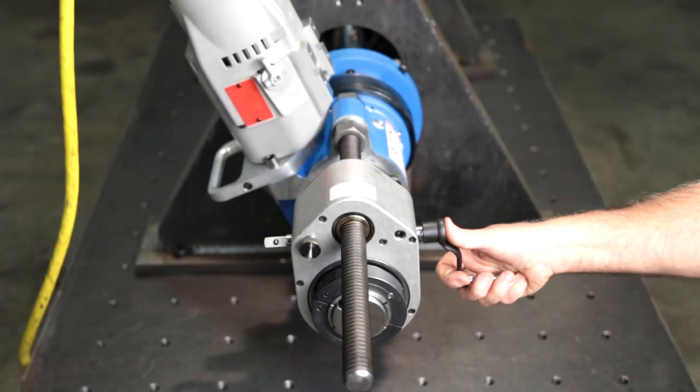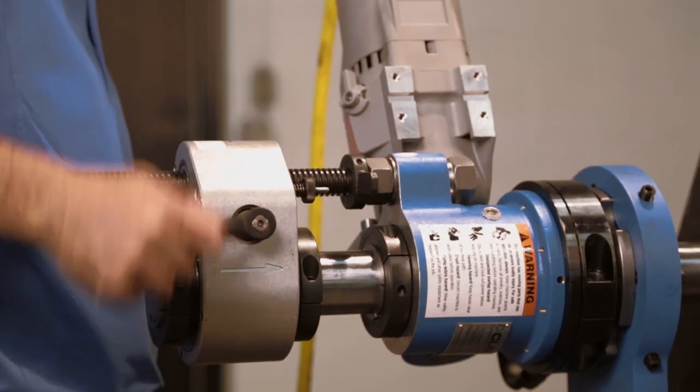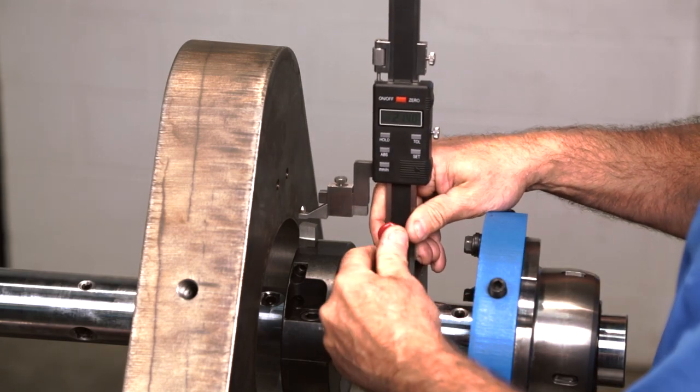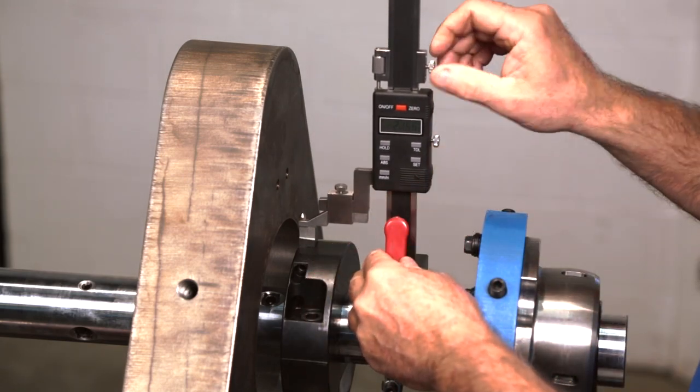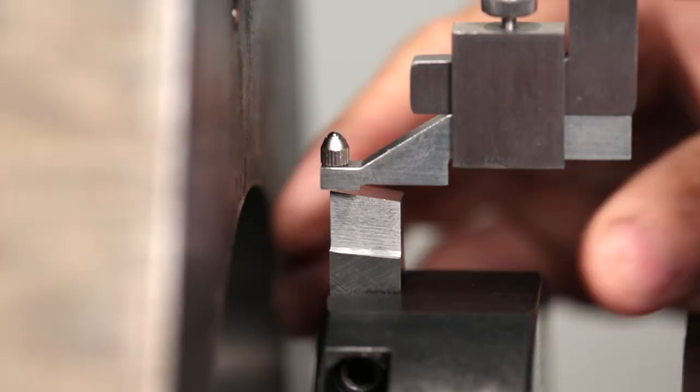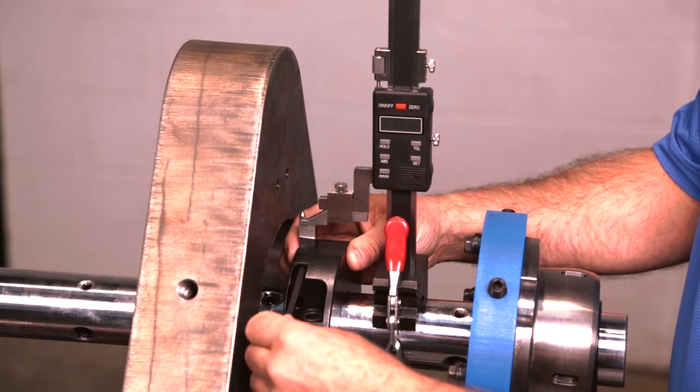Manually crank the axial feed unit to move your tool into position. Use a dial indicator or bore measuring tool to adjust the depth of cut. Lock in place with a set screw.